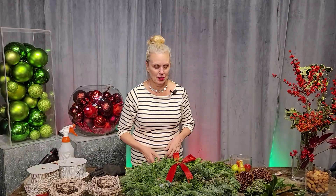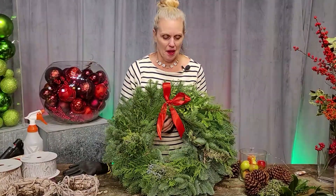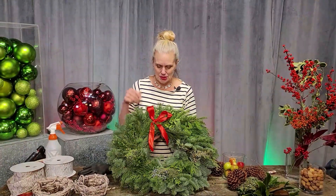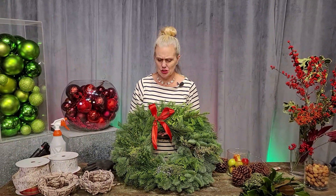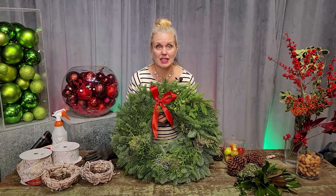Today we're going to take an ordinary wreath — you know, kind of sometimes those boring ones that you might get at the big box retailer. This one is actually pretty nice, but we're going to transform this puppy into something amazing and cool and everyone's going to rave. I'm going to add some berries and texture and some decor and it's going to be so easy you're going to love it.